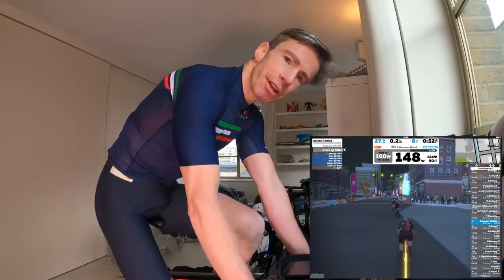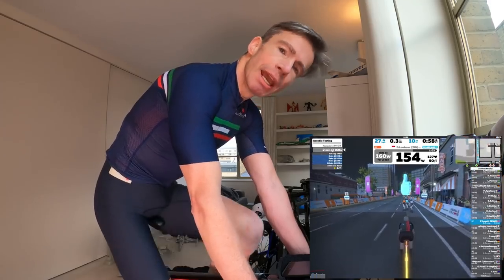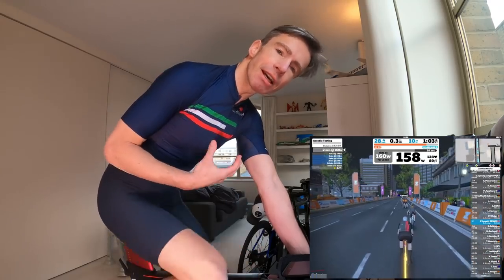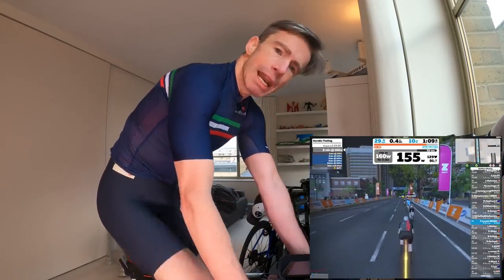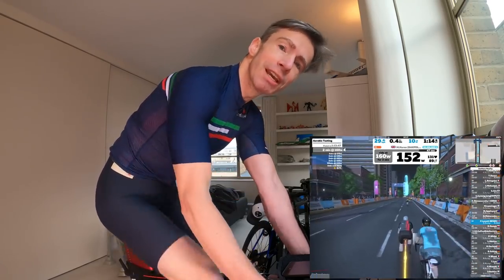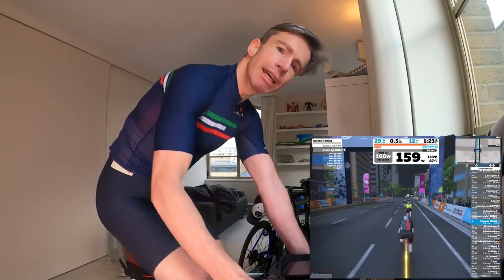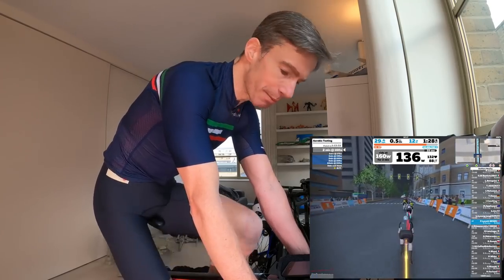Starting the warm-up ahead of the one-hour effort, and as Ed touched on, what he's looking for from this one-hour steady-state controlled test is progression on the data from last time. In particular, the efficiency factor — a measure of normalized power divided by average heart rate over the effort. If it's improving from 1.49 last time towards 1.9, that will indicate improved aerobic capability and be used as a measure for when Ed increases the intensity.